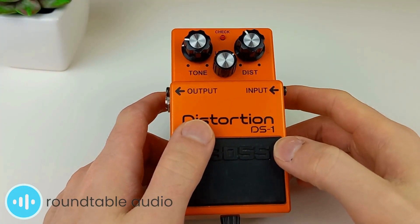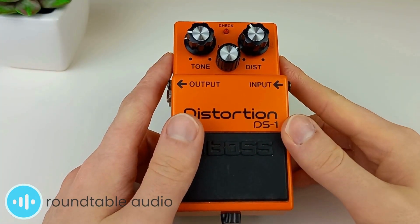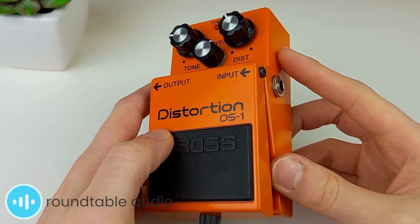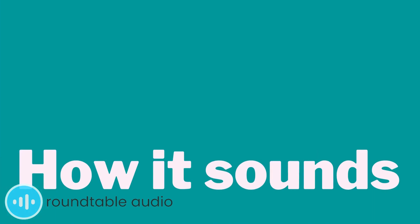There's a big difference between the min and max settings on this pedal, which is great. I find that I can get anywhere from a slightly bluesy crunch to a full long wall-of-sound effect. Let's hear how it sounds.